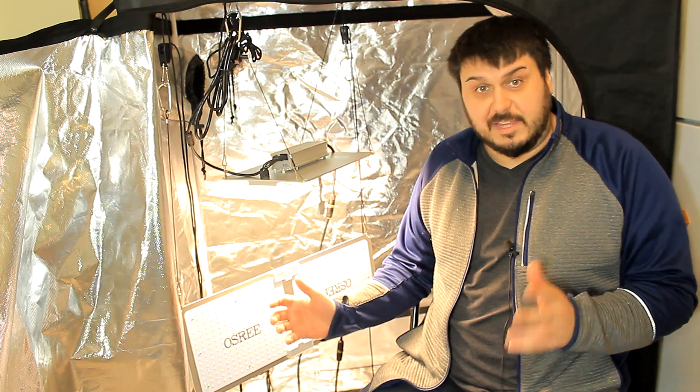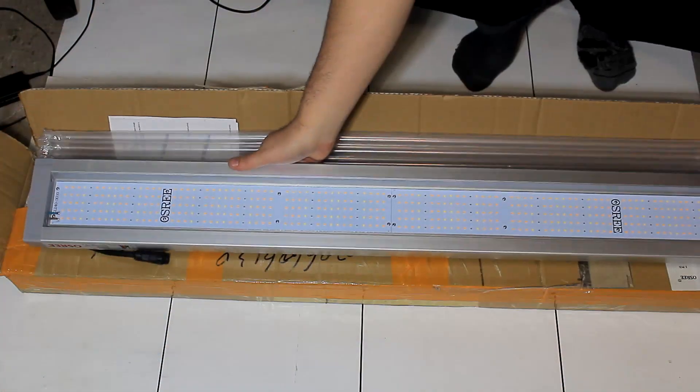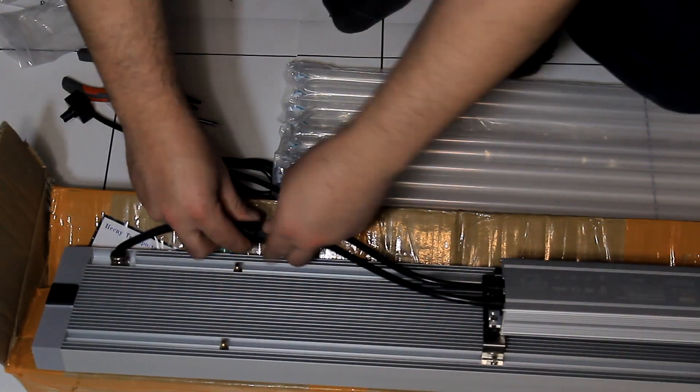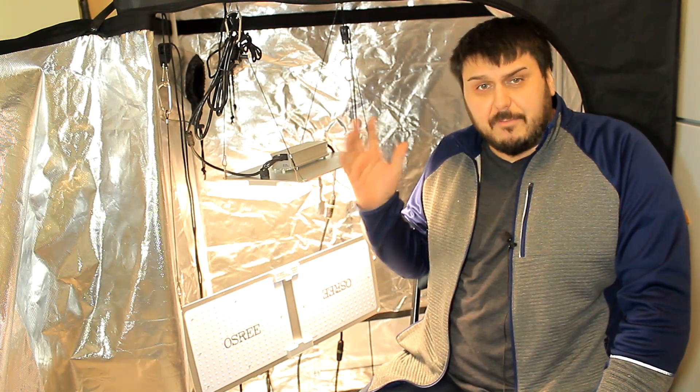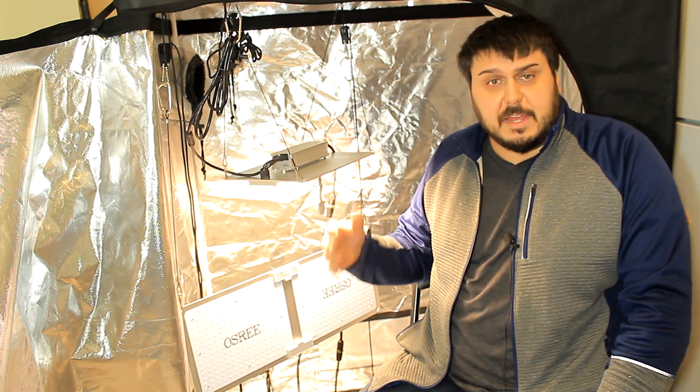Hey everyone, how are you doing? Mike here and today we're taking a look at the Osury QB series lights. You guys probably remember a couple weeks back we had the GL series by Osury — that was made for the 4x2 tent. We have a couple more different lights here that we're going to take a closer look at.